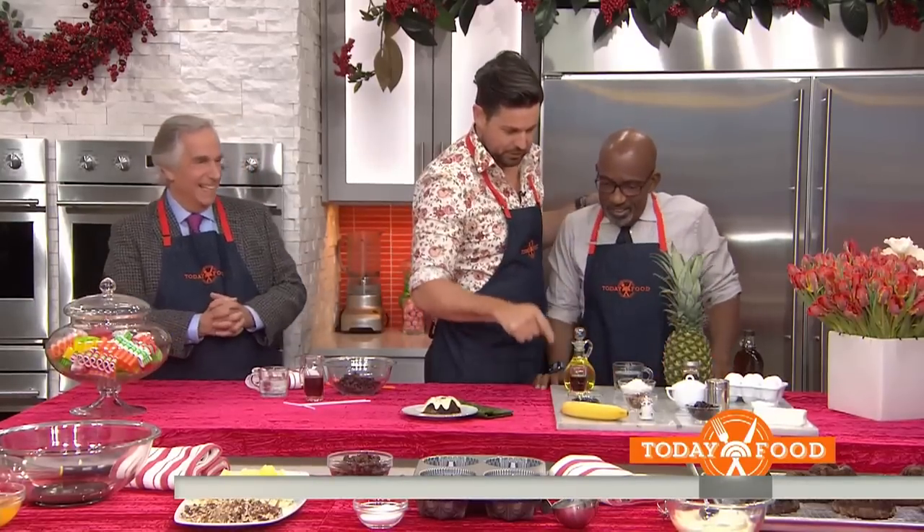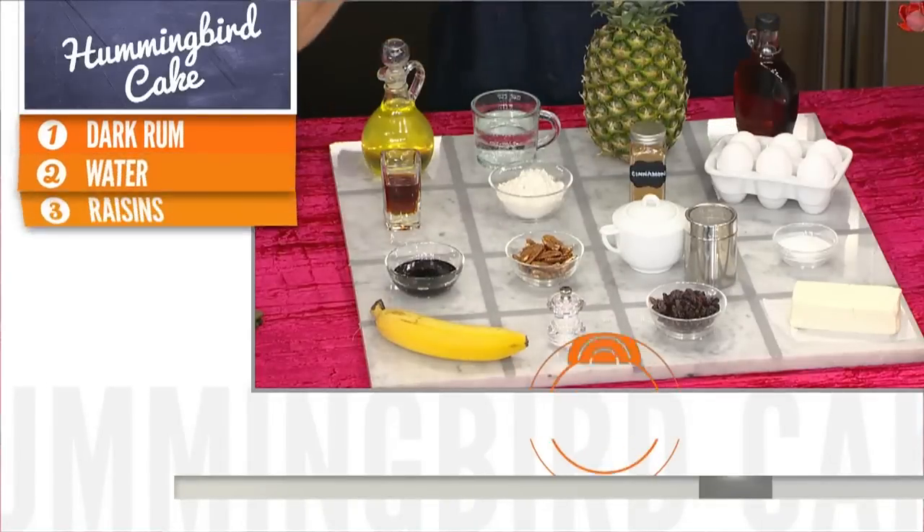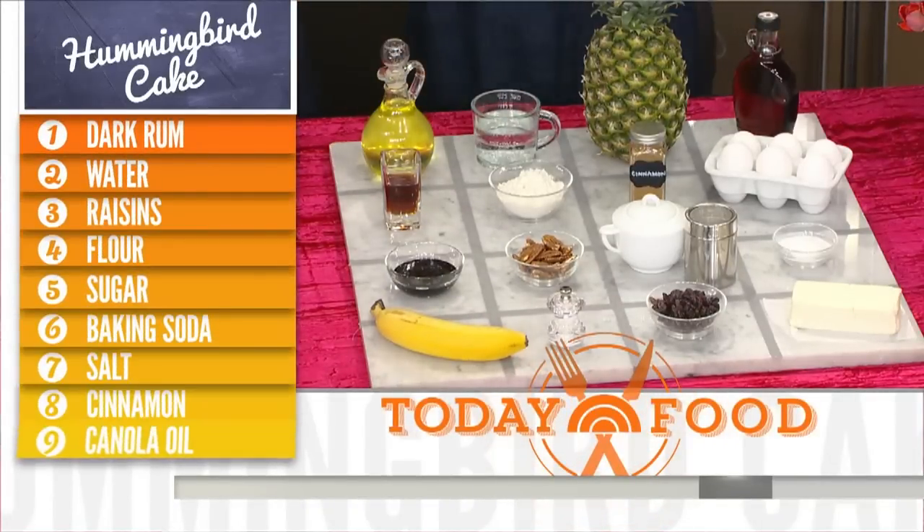Hummingbird Cake — let's do this! The ingredients: oil, water, pineapple, maple syrup, sugar, flour, eggs, pecans, molasses, and raisins.